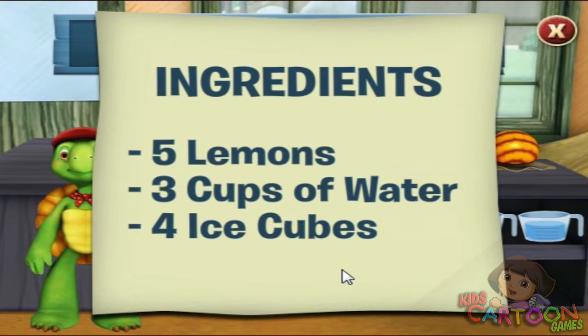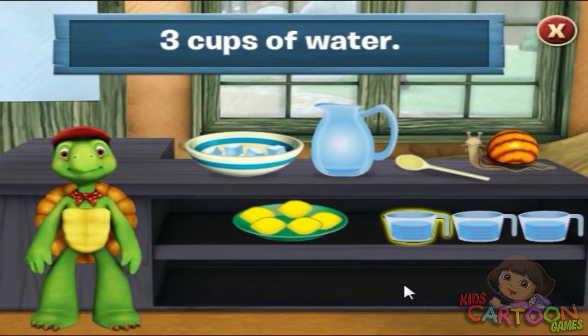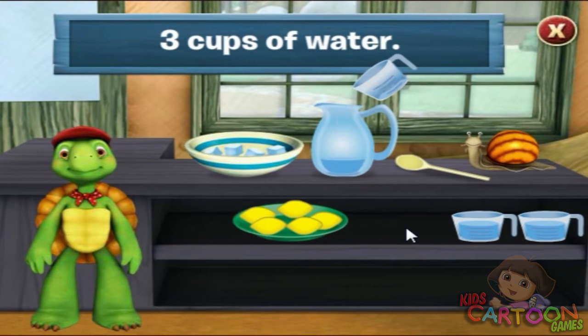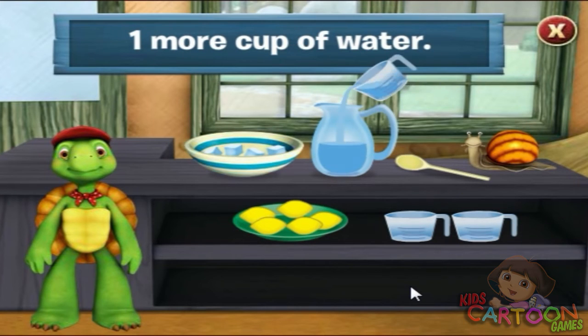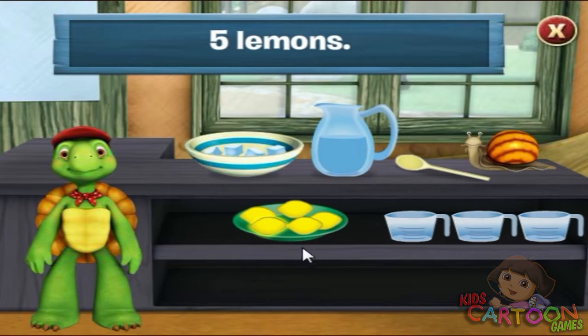I'm thirsty. Let's make some lemonade. We need three cups of water. Click on the case of water to add it to the jug. Two. Three. That's three cups of water. The recipe says we need five lemons.